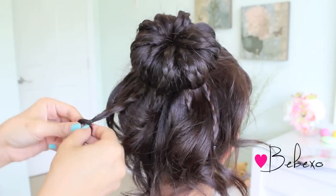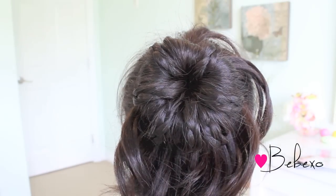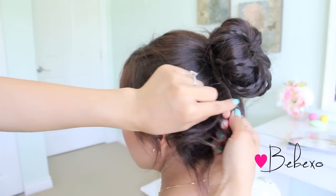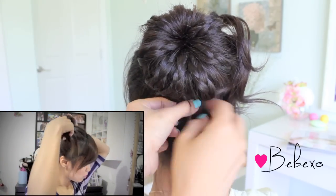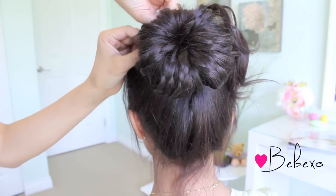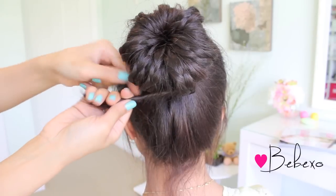Remove all the small elastic bands and unravel all the ends of the braids. Now what you want to do is twist the ends together all the way around the bun and secure it with a bobby pin. If you have long hair, you can braid this section and wrap it all the way around your bun, just like in that video — I'll place the link down in the info box so you can check it out. If you still have hair sticking out, just twist it the other way and secure it with a bobby pin.